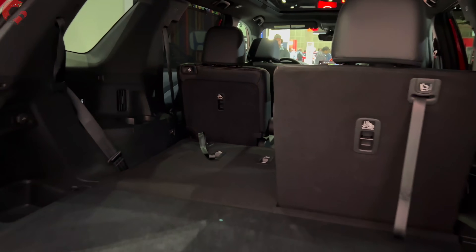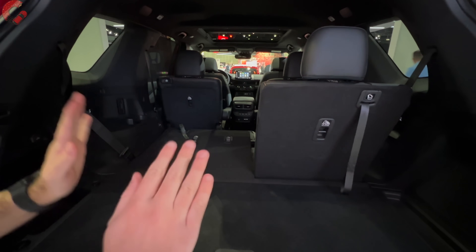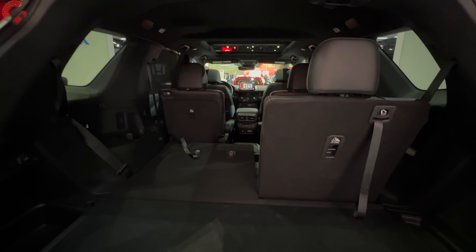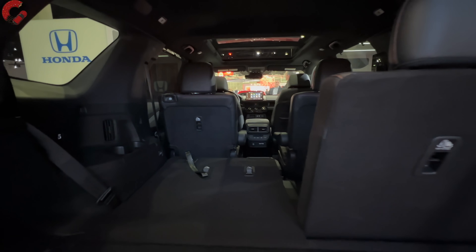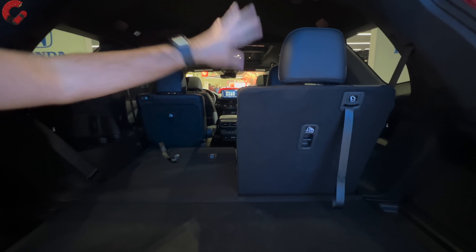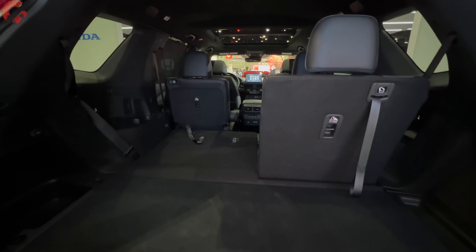I want to talk about the cargo department in this all-new Pilot because Honda says this is the best in-class cargo capacity. We're actually going to have a maximum cargo capacity of 114 cubic feet, which is absolutely massive. Honda has really knocked it out of the park when it comes to practicality. In the second row, you have that middle seat that can be removed, and there's also so much space in the cargo department even behind the third row seat. If we lift up this part, we also have a lot of underfloor storage. Honda has always done a great job with practicality and that's going to continue with this all-new Honda Pilot.